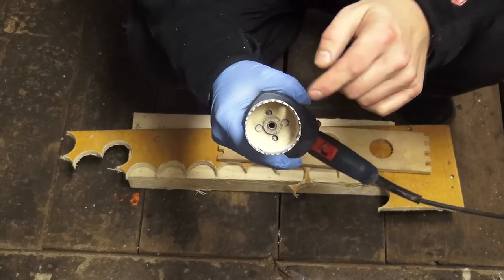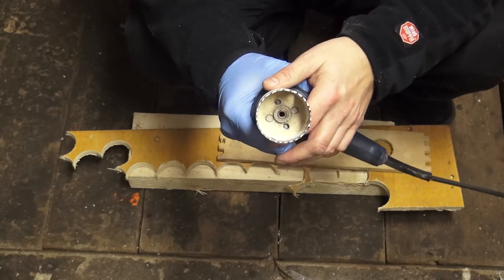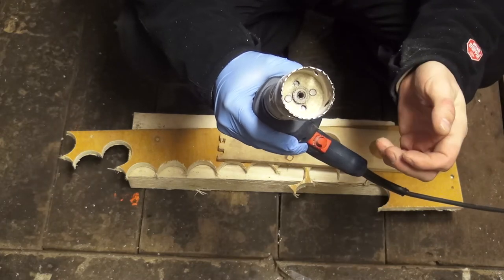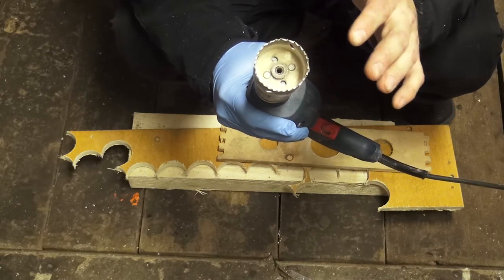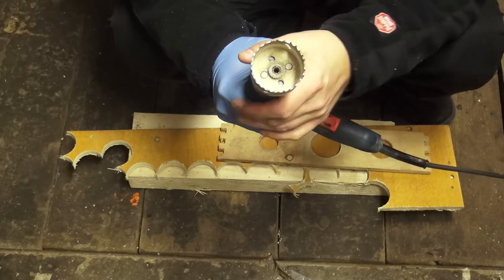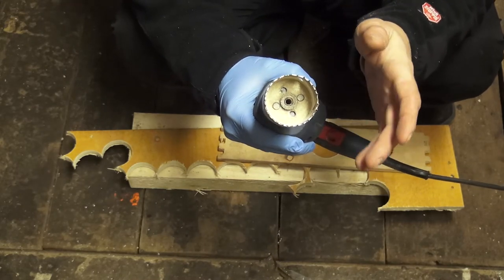I removed the centering drill because I don't need that hole. I need that plywood disc, because I will use it for both the end cap and the nozzle. I will drill the nozzle hole with another drill.